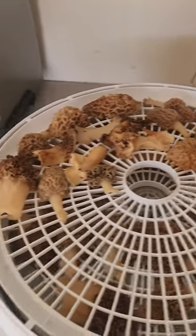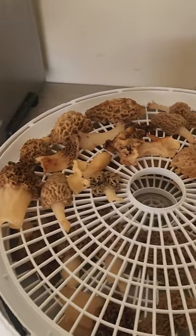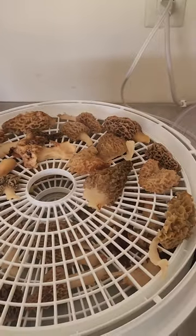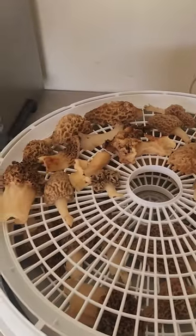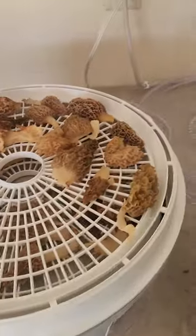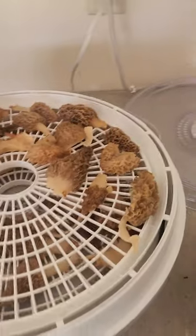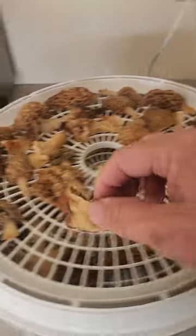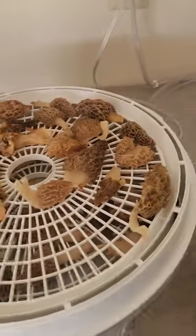I know they're not quite as fresh and not quite as good when you dehydrate them and bring them back, but the best thing you can do is dehydrate them. Then you put them in a brown paper bag — I don't know what the purpose of that is, but that's what they say to do — and then you can put them in a Ziploc freezer bag and freeze them.